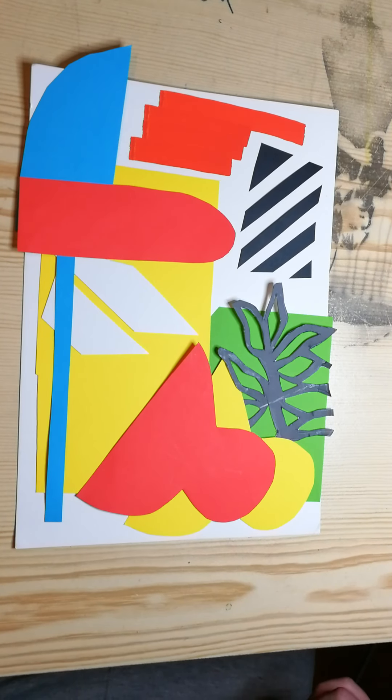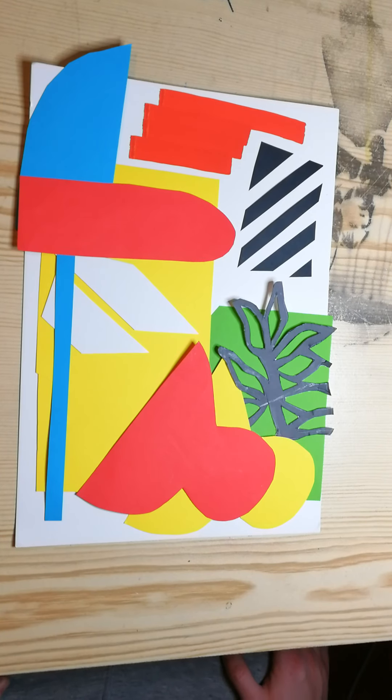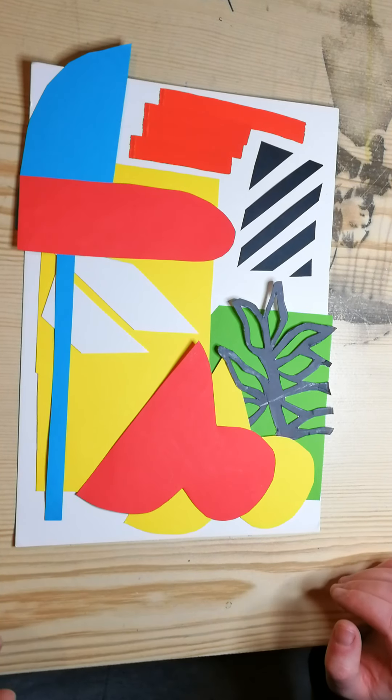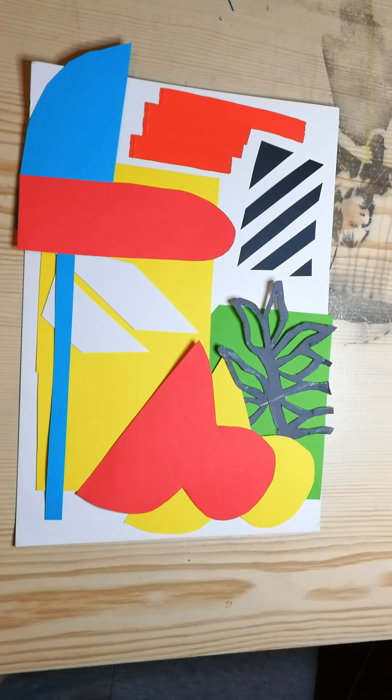Hi everyone, hope you're all doing well. This is one of my test collages of Macer's artwork. Macer was one of the graffiti artists from the Ardu collection — he was the one who spray painted on the Kino.